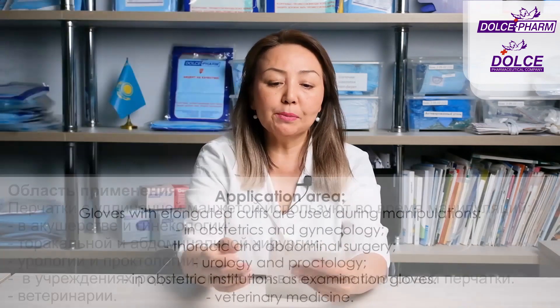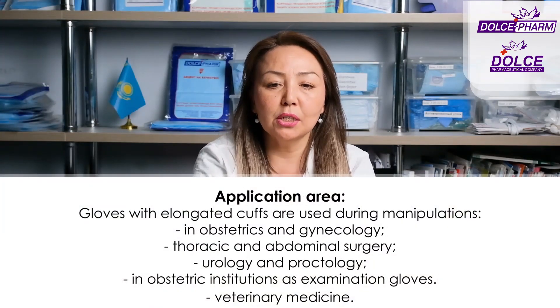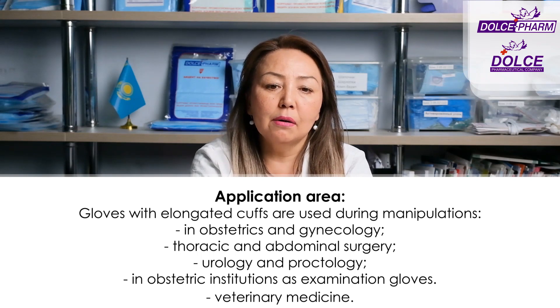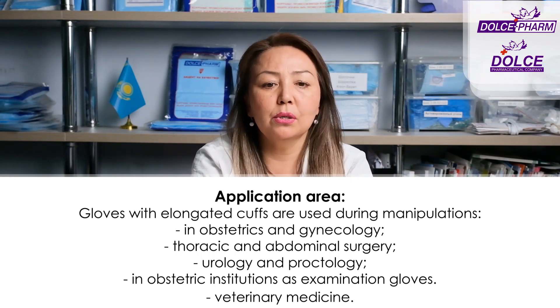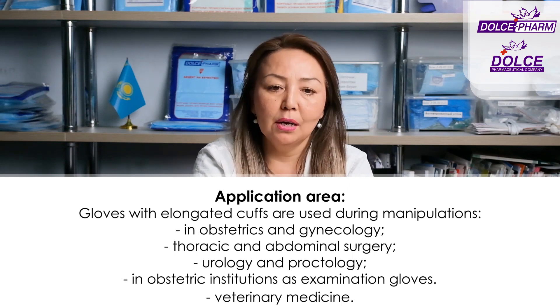The third specialized surgical glove from Dolce is called Surgical Gin — a gynecological glove. It features a high cuff, latex, smooth, non-powdered, sterile construction. The long cuff gloves are used during manipulations in obstetrics and gynecology, thoracic and abdominal surgery, urology and proctology, in obstetric facilities as an examination glove, and possibly even in veterinary medicine.